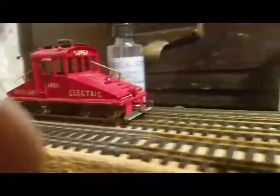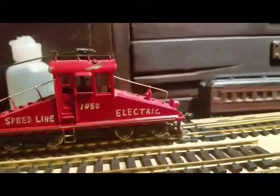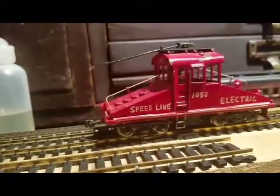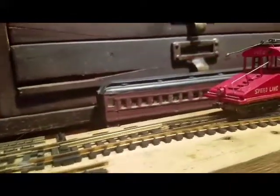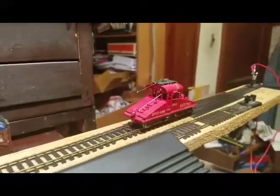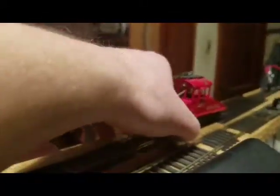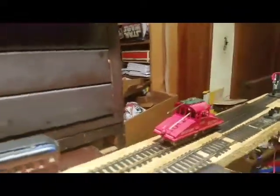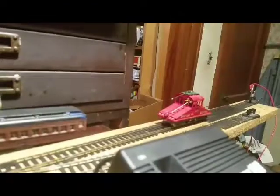It doesn't like switches, so I try to go slowly with this engine over any type of bump. It doesn't light up — it's missing one little part that I have to fix — and it derails sometimes. That's just because it's spring-loaded on the bottom. But it is an HO scale steeple cab locomotive.